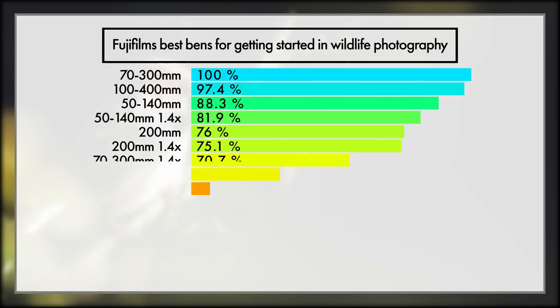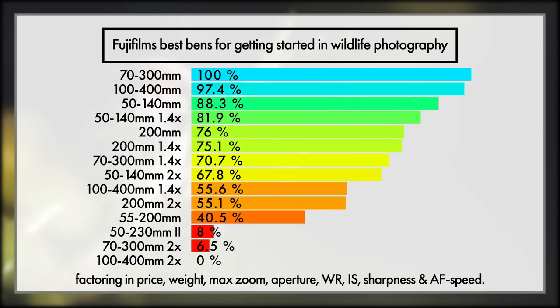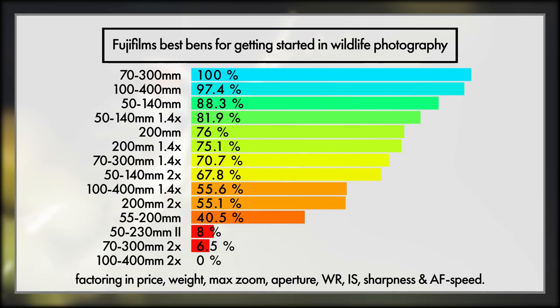With the overall winning spot going to the new 70-300mm — which while not the greatest lens of the bunch for image quality, it really is a fantastic option considering all other factors. Please note that the 100-400mm is nipping right at its heels, and even though it gets very little range, the 50-140mm really is fast, bright, and a sharp lens that will get you stunning results, if you can get close enough. As I always love to state, Fujifilm's best lens for wildlife photography really does depend on so many factors: subject, distance, light, and ignoring your skill with a camera. Hopefully this video and series has given you the information you need to answer that question for yourself.